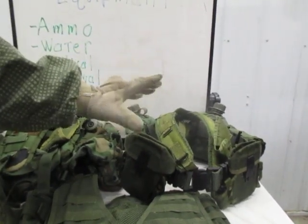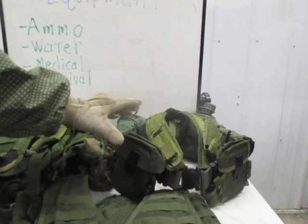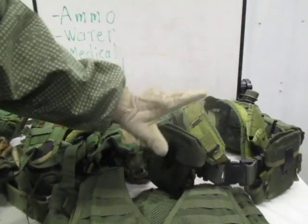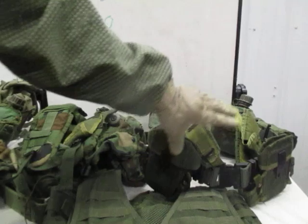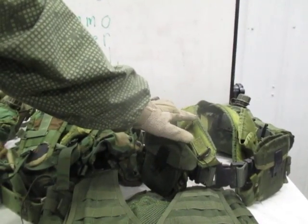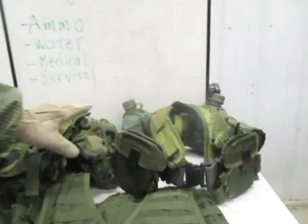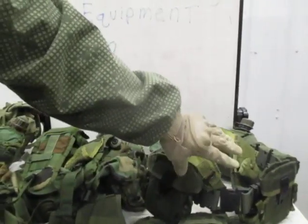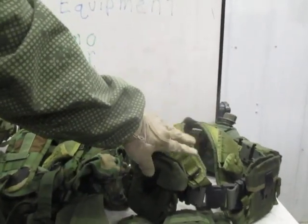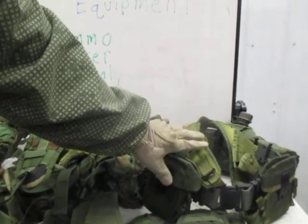Don't get stuck in your head thinking you need to get the most expensive stuff right away — that you have this golden version of what your equipment needs to look like. Get what you can first. The stuff you're going to get first is probably along this line: just some type of pistol belt, some type of suspenders. After you get this basic stuff, work on getting better stuff. Sometimes you can get a better ammo pouch or better canteen and include it on this setup, but at least get a minimum of stuff to accomplish your mission, whatever it is.